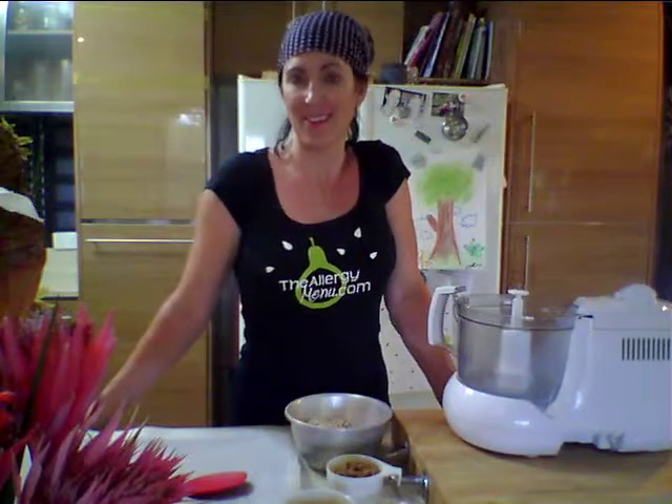Hello again, I'm Michelle from The Allergy Menu and today I'm going to make ginger and cinnamon spice sunflower seed cookies. They're completely grain free, only have a few ingredients and they're really easy to whip up and healthy too.